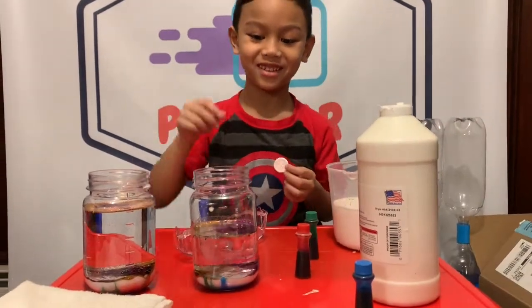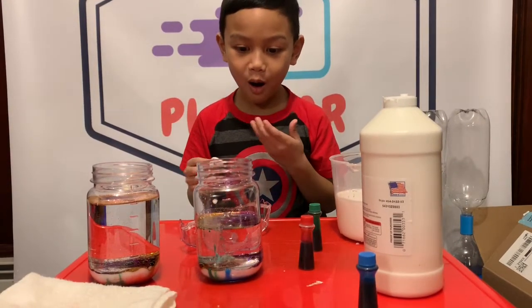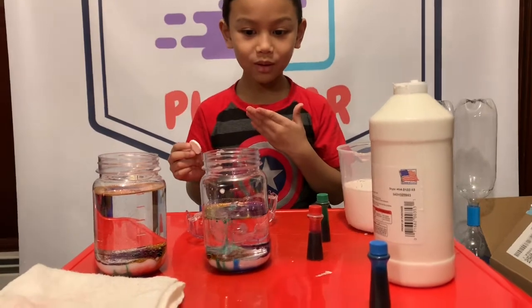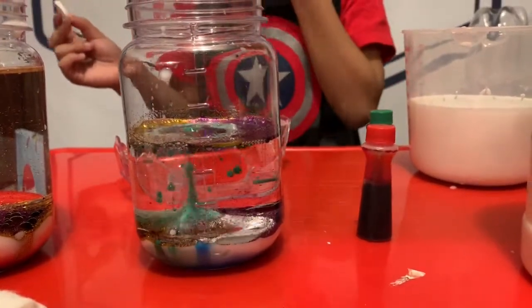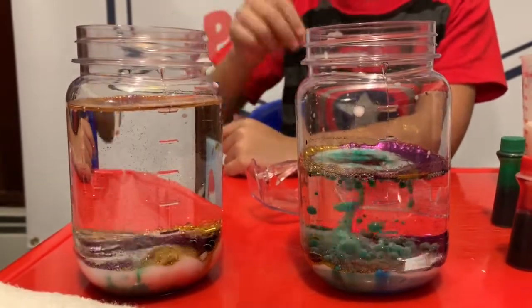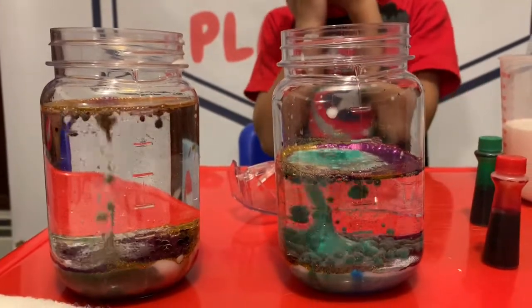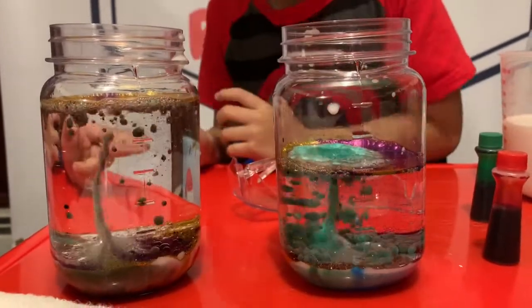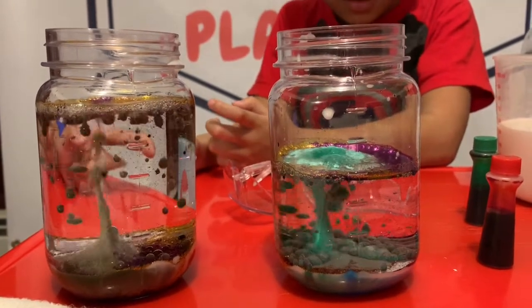Let's start with the little one. Whoa! Whoa, it's like a tornado. Let's try this one. Whoa! Is it turning to snow? Whoa, yeah, it looks like a snowstorm.